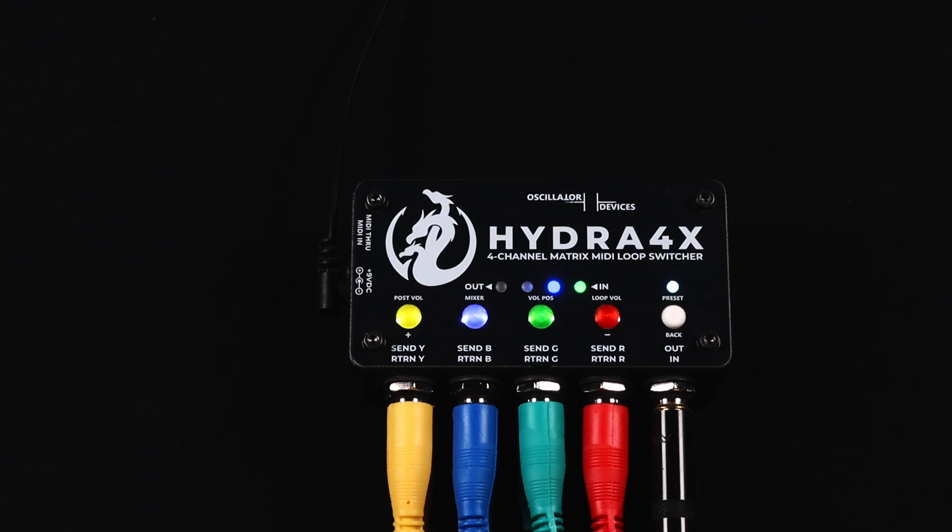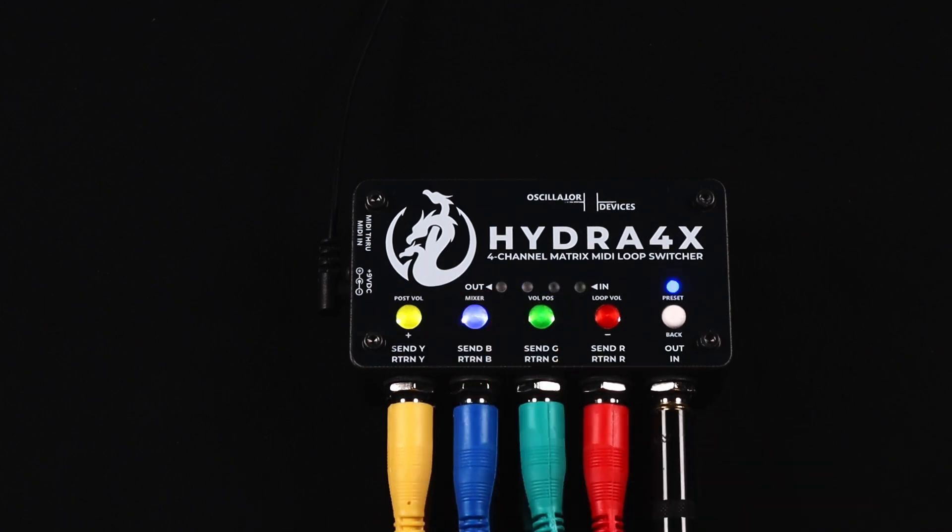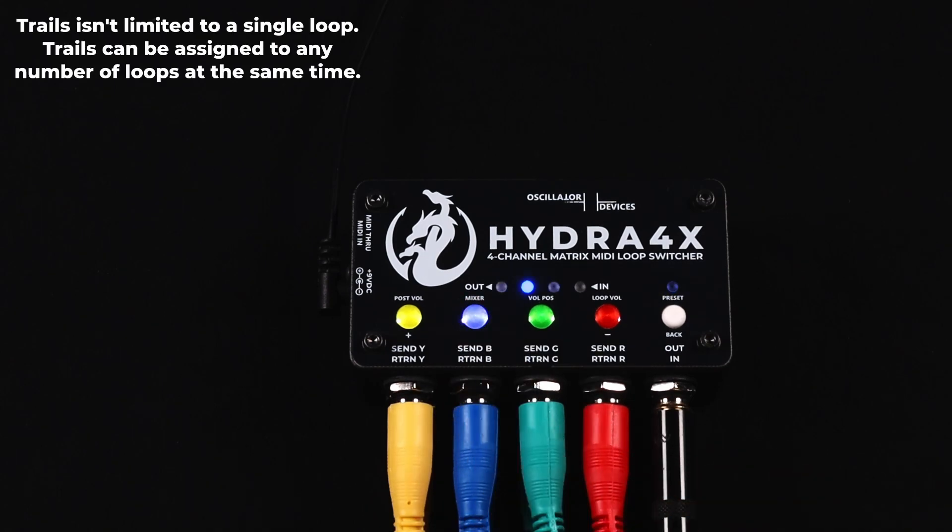The trails feature — sometimes called spillover or carryover — preserves your delay or reverb trails when switching off a loop. This is done by disconnecting the send of the loop and mixing the return with the output signal. To set up a loop for trails, press and hold the mixer button. Press the loop button to activate trails; press it again to deactivate it. Here, the blue loop with the delay is set up for trails. This is how it sounds when we switch it off.